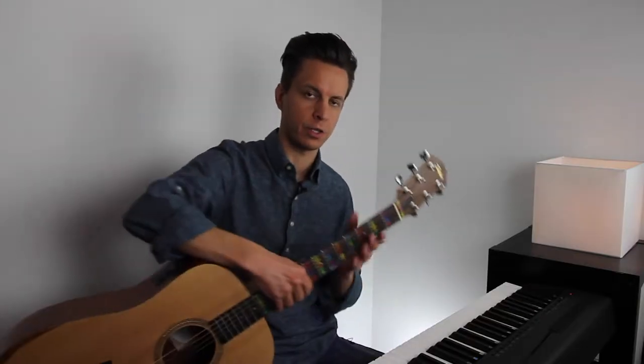We're going to do this on both the piano and the guitar, so that you can see how this all works on both instruments. We're going to actually start on the piano first, because the piano is a lot simpler as an instrument of composition.